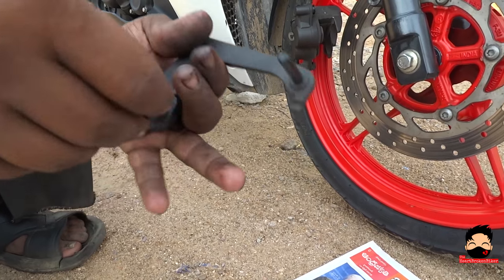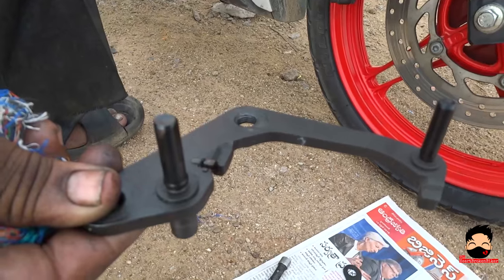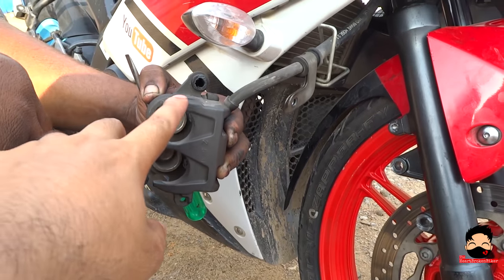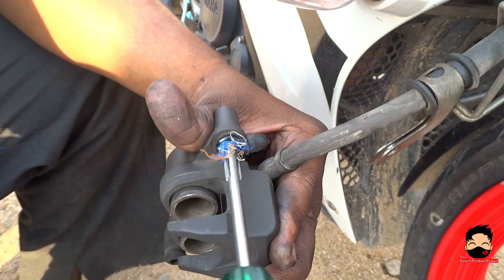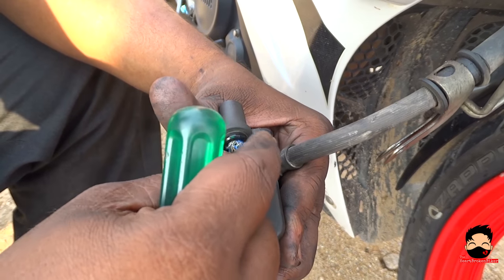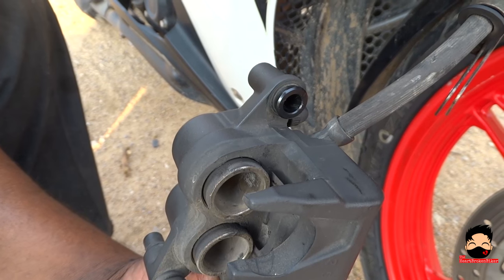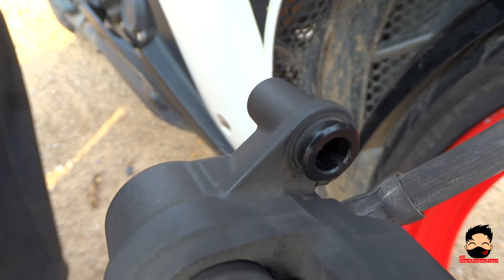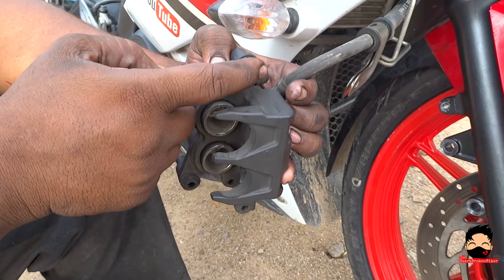In local general terms we call it the clamp, but it is an adapter. So right now we are going to clean the inner bush ring over here. Let's clean that. The inner bush ring is now spotless and clean. Let's grease that bush a little bit so there is a free movement.